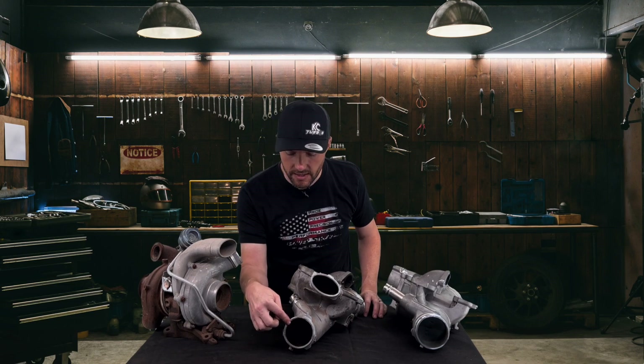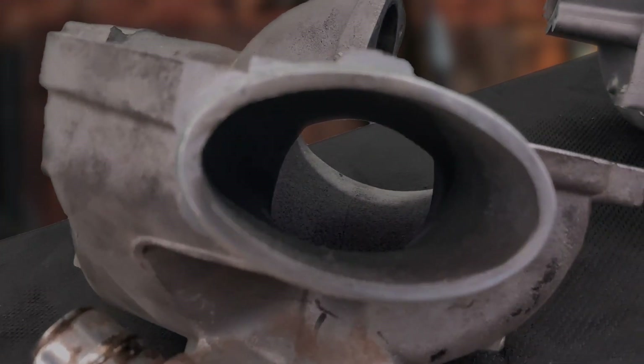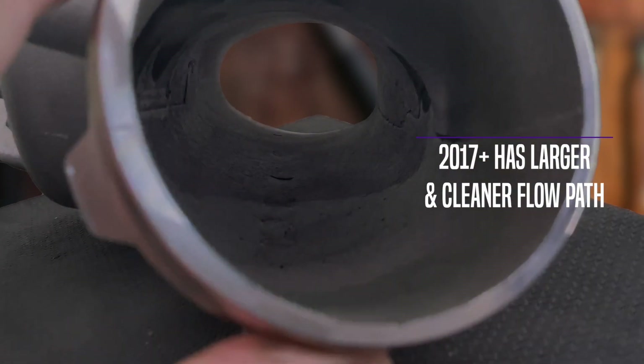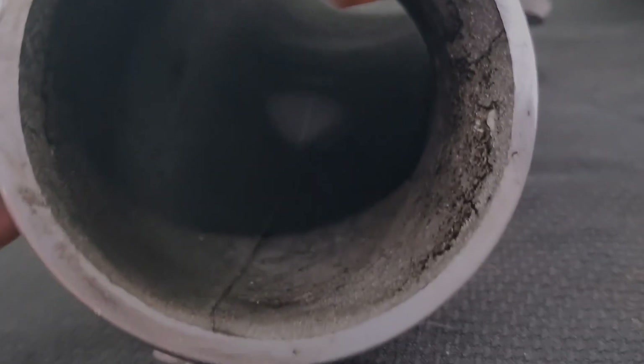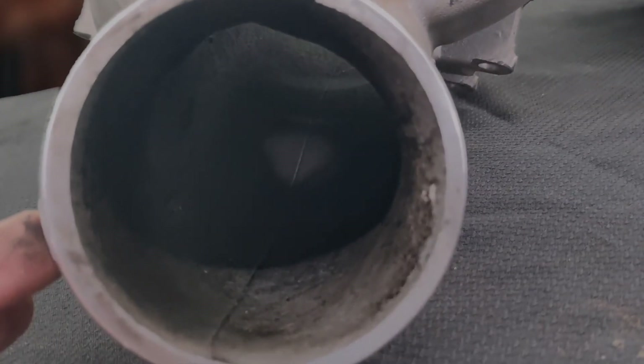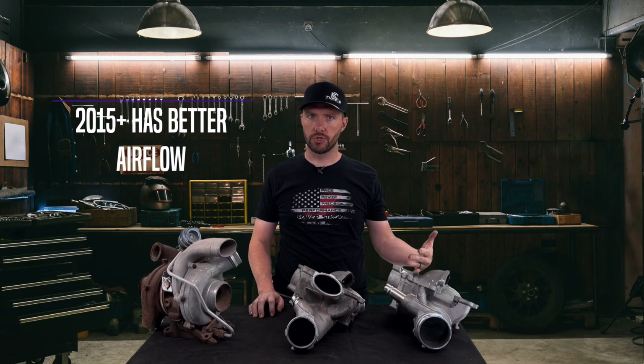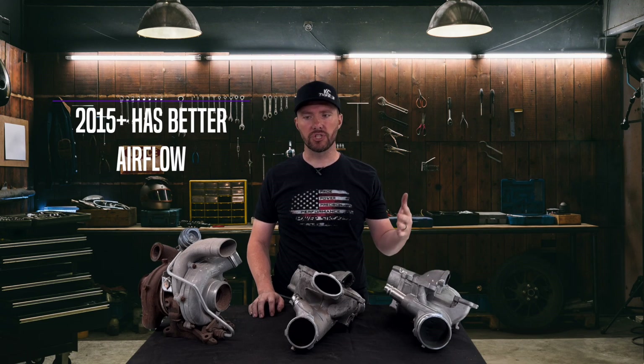Looking into the end of it, you can see that the 11 to 14 inlet — the upper one has a pretty clean flow path, but the lower one has a bend in it and it's smaller. When you look at the 17 and newer, it's a much larger, much cleaner flow path all the way through the turbo, which reduces turbulence. So when you upgrade to the newer style lower intake manifold, you get better airflow to the turbo and it lifts the turbo up just slightly.